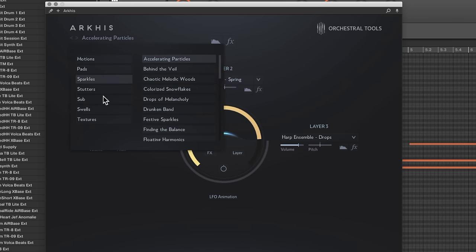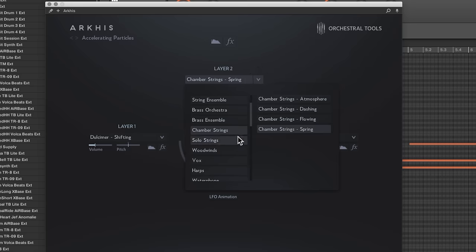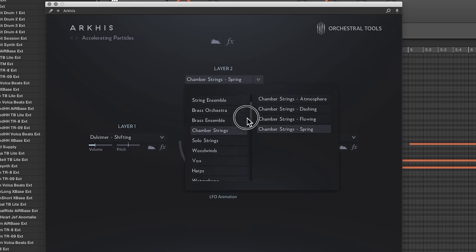Up top there's a browser where you can go to each layer and choose from the different sound sources they recorded on a beautiful stage.